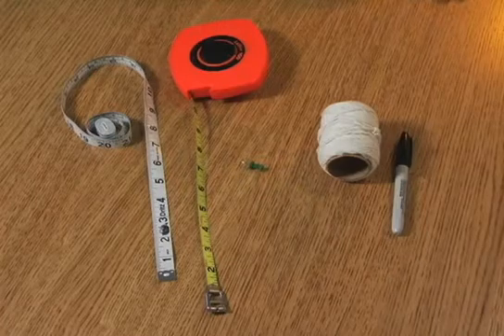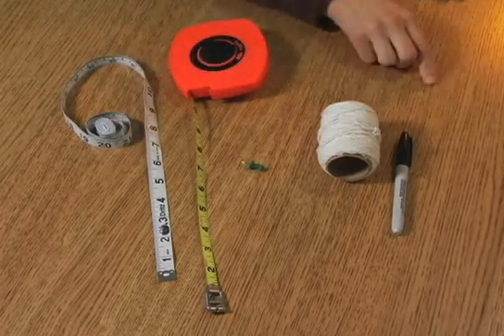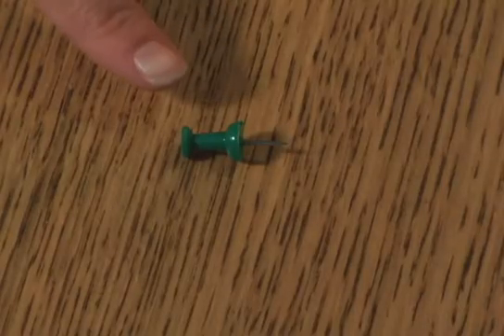You'll need a flexible tape measure like one of these here, or some string and a marker. Also have on hand a small thumbtack and some paper and pencil.